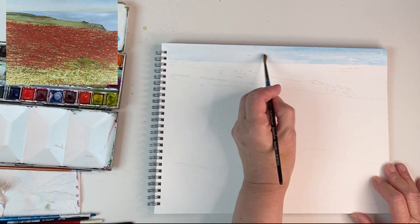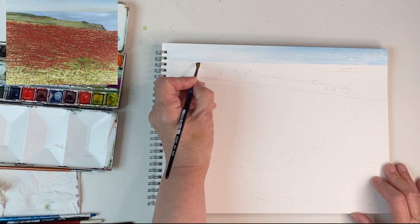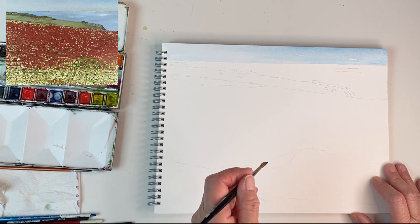I have also added some latex to the sea because there are a couple of white stripes that are quite difficult to leave a sincere space for, so it's a good idea to pop those in.